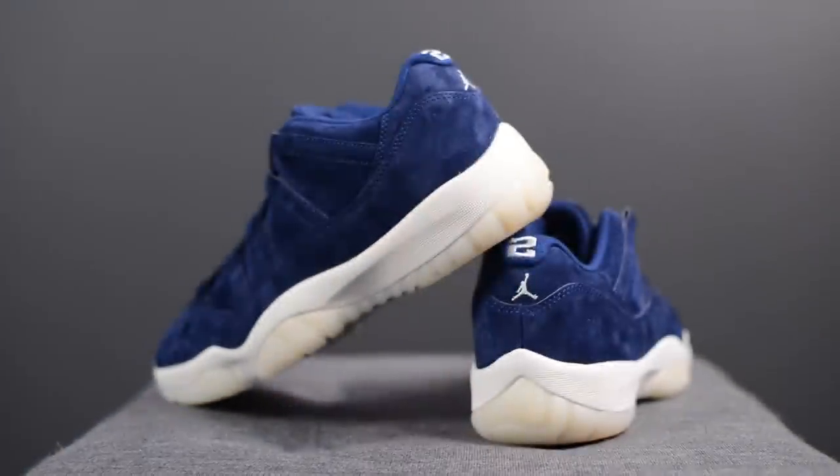If you guys are fans of Air Jordans and you're looking for a high quality premium sneaker, this is a shoe you probably want to consider. I'm not even kidding when I say the quality of the materials is exceptional. I had no craftsmanship issues, no glue stains or anything on my pair, and overall I was very happy with this pickup.